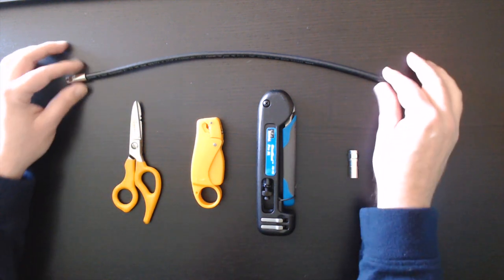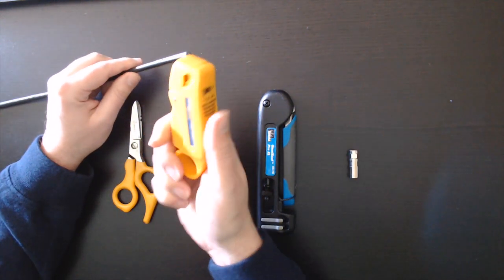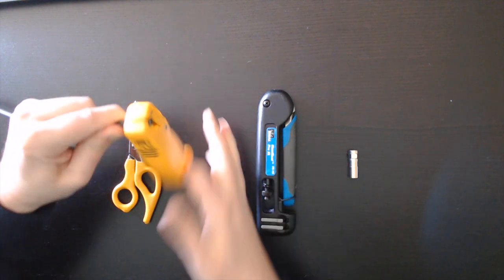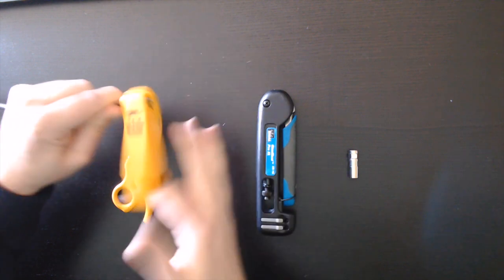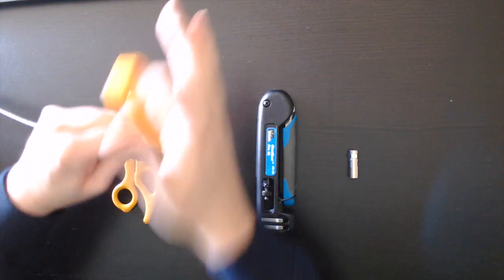The first thing we need to do is to prep the end of the coax, and that's where the coax strippers come in. Now this part is where it gets messy, because inside the coax there is a braided material that can turn into shards. So it's very very important that you clean up afterwards.